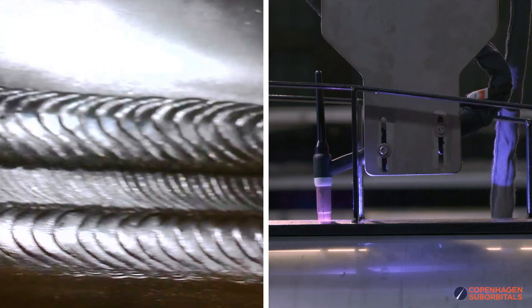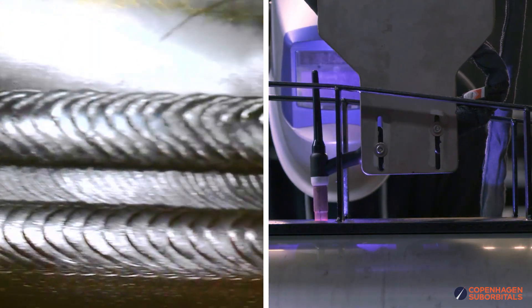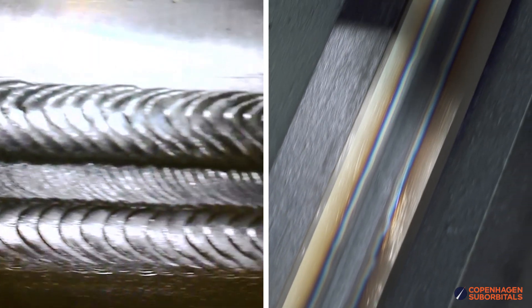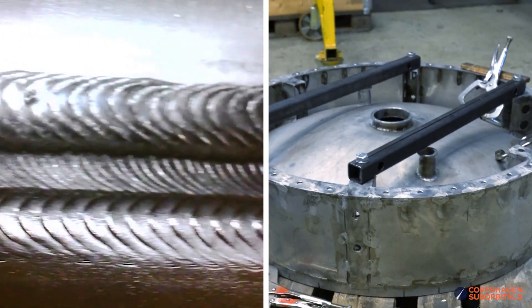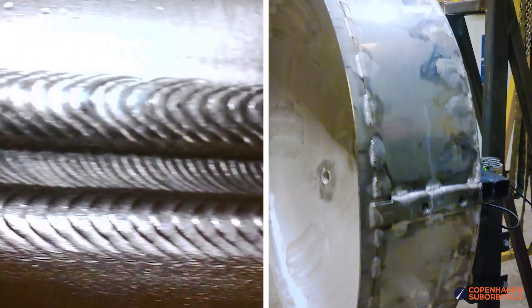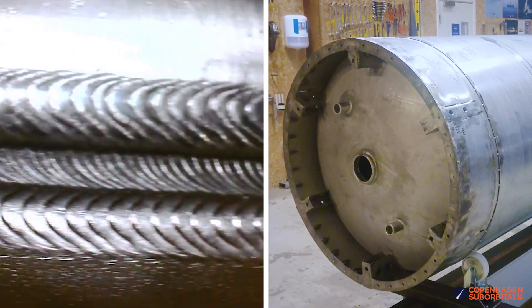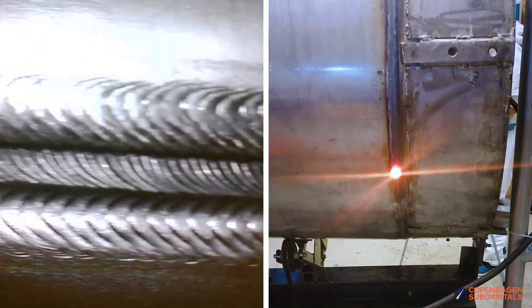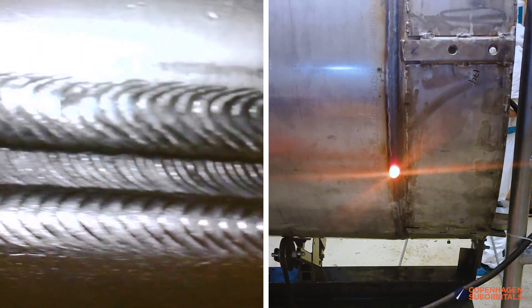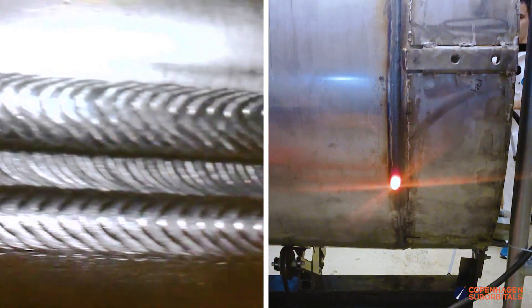Perhaps you remember the automated long seam welder that we made to weld the vertical seam of our tanks, turning our rolled stainless steel plates into cylinders? Well, it turned out we could modify our long seam welder to have dual functionality and act as a controlled and precise way of rotating the tanks for bulkhead welding as well. But that, of course, solves only part of the problem of making these inner welds.